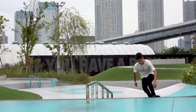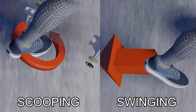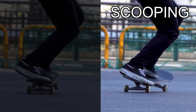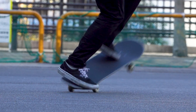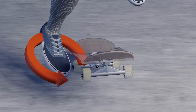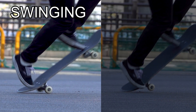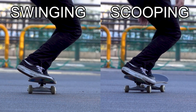Let's take a shove-it as an example. You can shove-it by both scooping and swinging the leg. Do you see any difference between these shove-its? I'm spinning the board by scooping in the first one. It might be hard to tell from this angle, but I'm actually turning my ankle inward. In the next one, I'm swinging my back foot and generating a horizontal force without scooping.